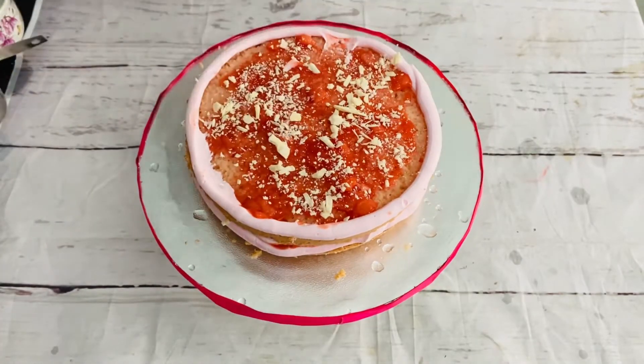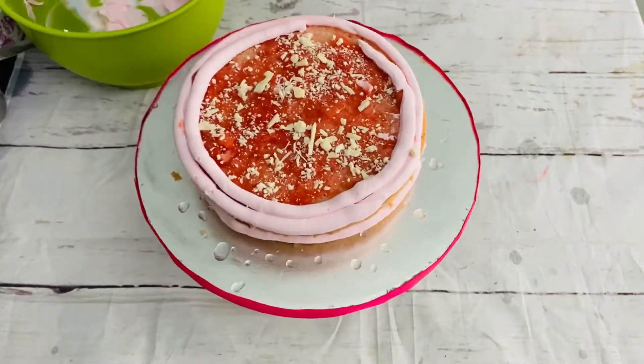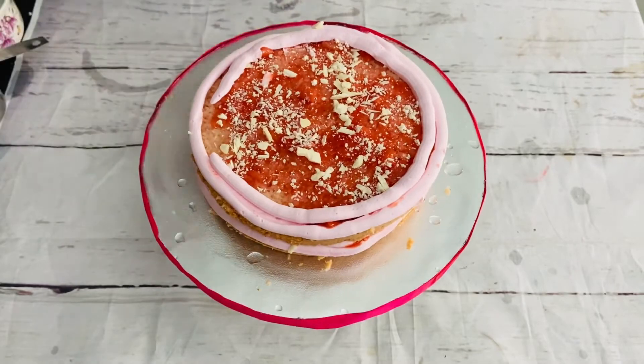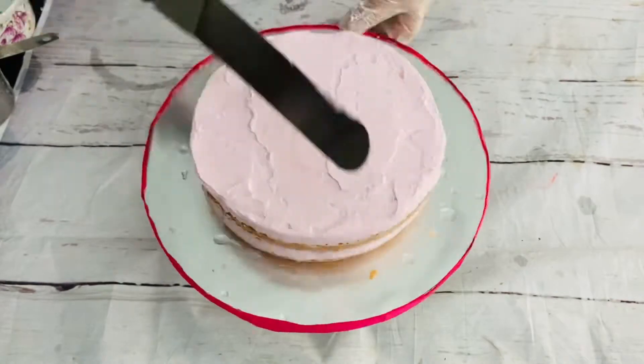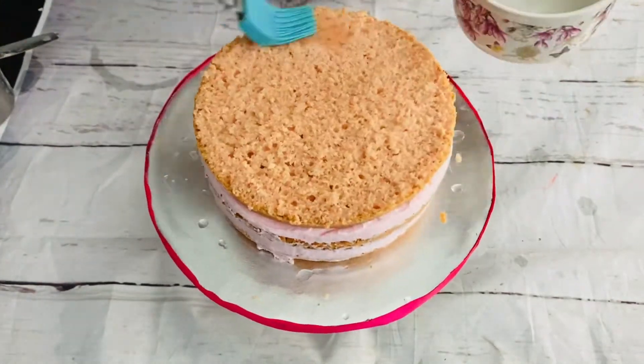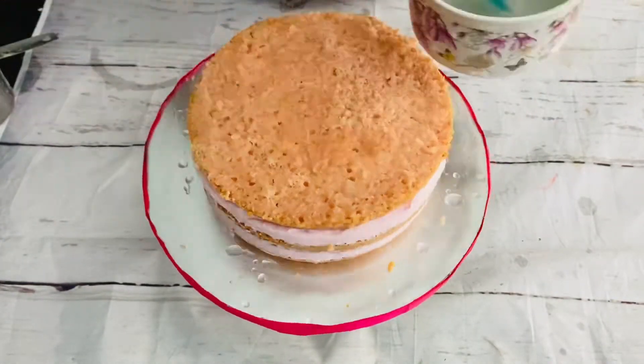Finally, I am going to use a cream — these are fresh, not whipped cream. If you have already made it, then cut it into small pieces. I am going to use a cookie and put it in as a filling.